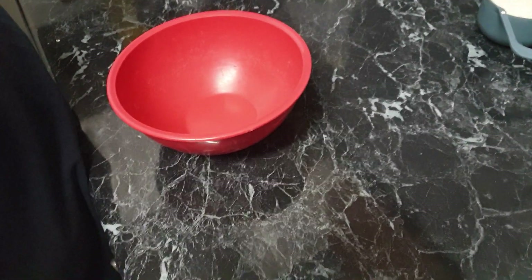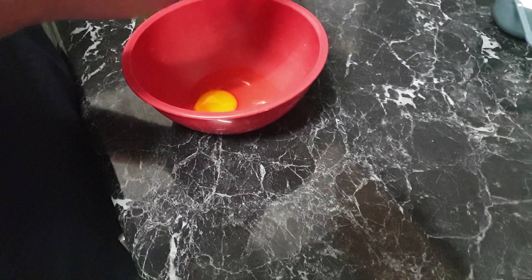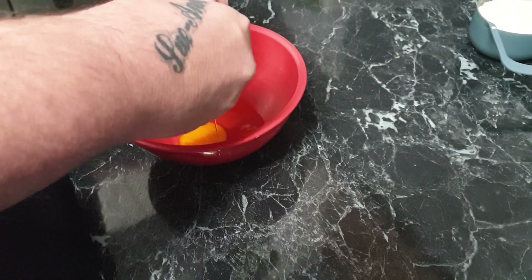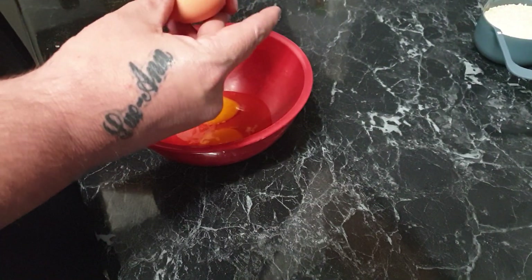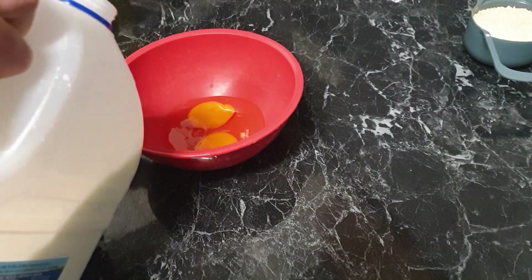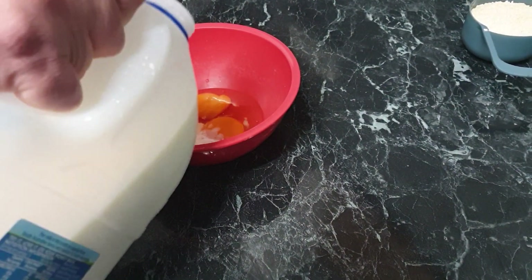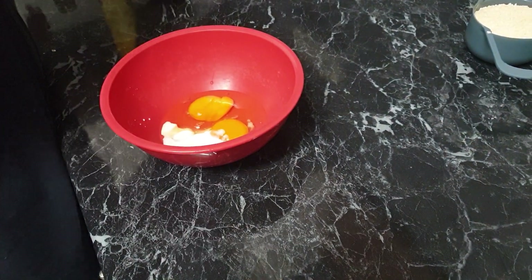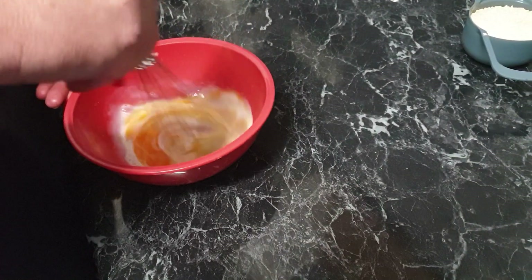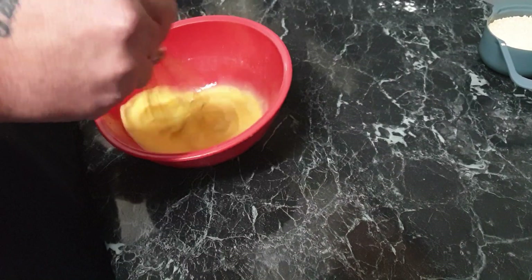To make our egg wash, we're just going to add two eggs and a little bit of milk — probably two tablespoons of milk. I'm just going to mix this together until it's well combined.